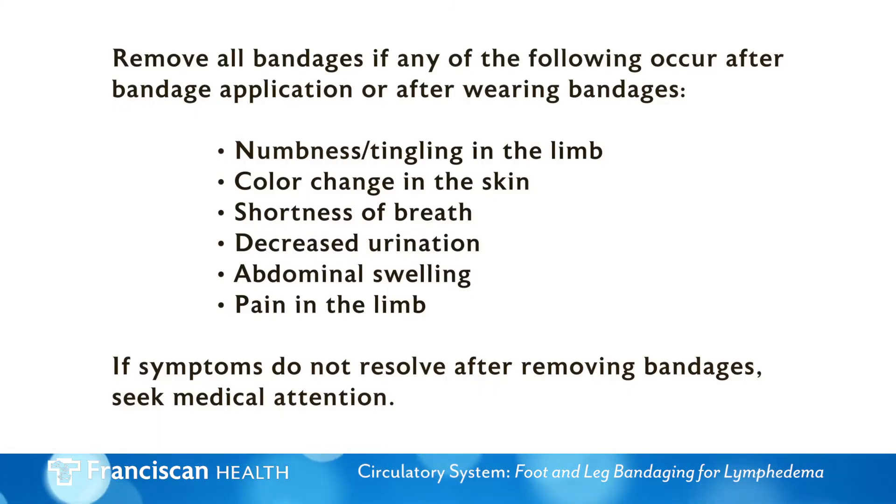Remove all bandages if any of the following occur after bandage application or after wearing bandages: numbness or tingling in the limb, color change in the skin, shortness of breath, decreased urination, abdominal swelling, or pain in the limb. If symptoms do not resolve after removing bandages, seek medical attention.